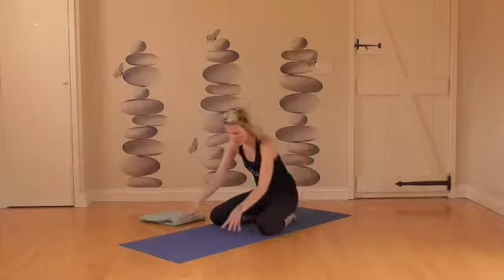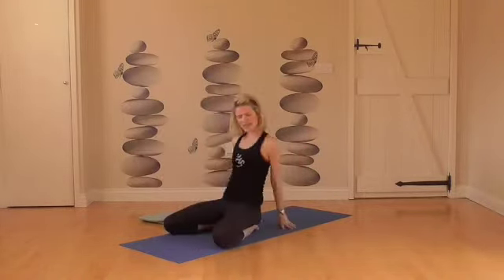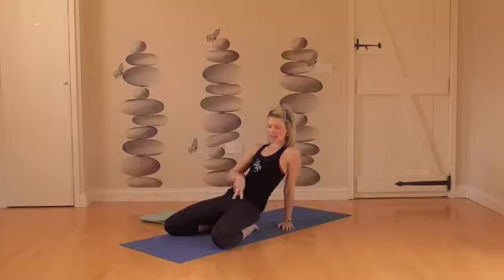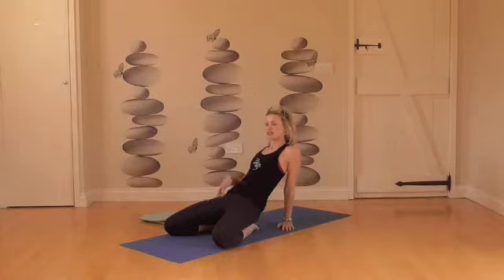Then roll up onto your knees. From here, bring your knees wide apart. Lift your hips up a little bit and tuck your bum under so you're not coming into a back bend. You're then going to press the thighs forward away from you. This might be plenty here — we're going to lift up and open up the front of the body. The hip flexors are starting to open.